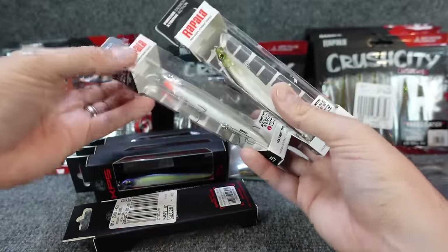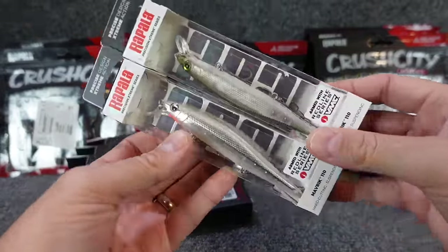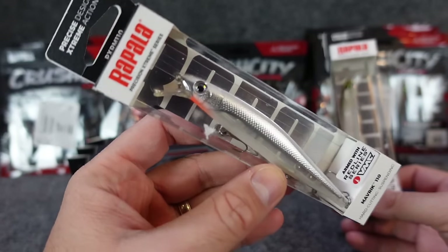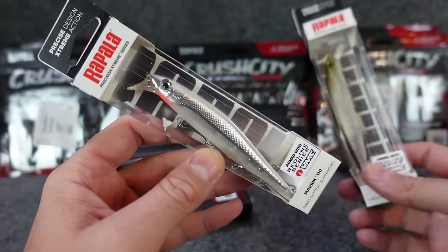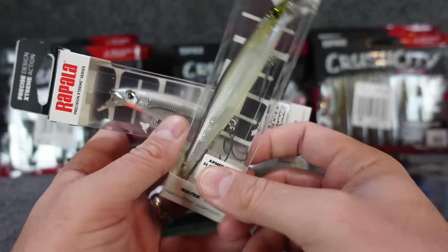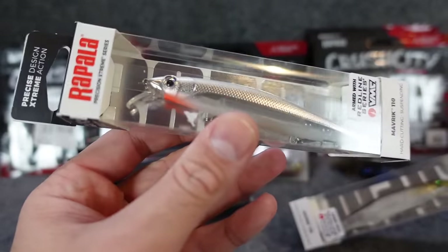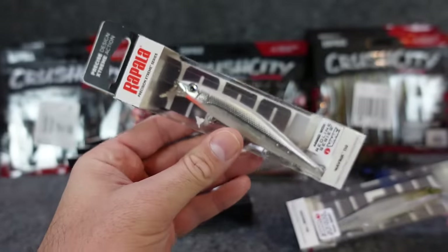Let's start off with the Bass Pro Shop unboxing. I had a Bass Pro gift card and I hadn't shopped there forever. I looked online and they had some good sales, so I grabbed a couple of these Rapala jerk baits. I grabbed a couple a while back and wanted a couple different colors, so I grabbed a couple of the more transparent, see-through ones — the ones I had before were pretty opaque.